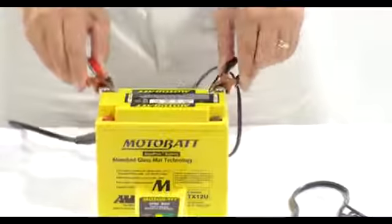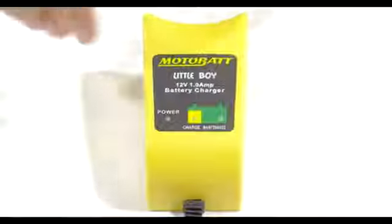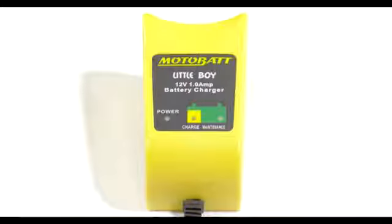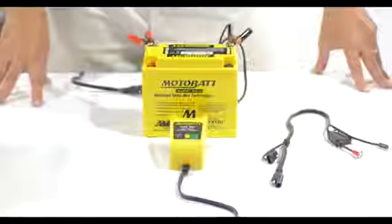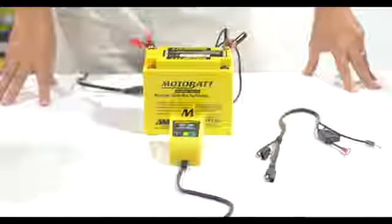Once we connect it to the battery at the positive and negative terminals, the yellow light will come on flashing, indicating that the battery is actually being tested to make sure that it's going to receive a charge safely. Once the flashing yellow light turns into a solid yellow light, that will indicate the battery is in absorption mode and being charged up to 80% charge.